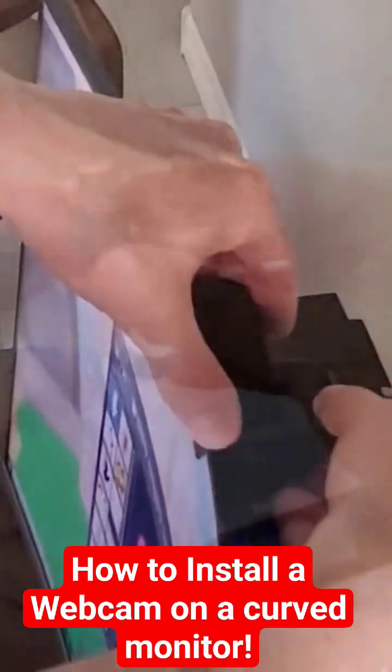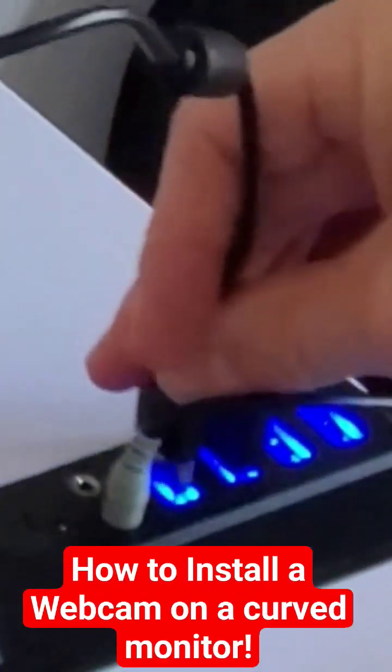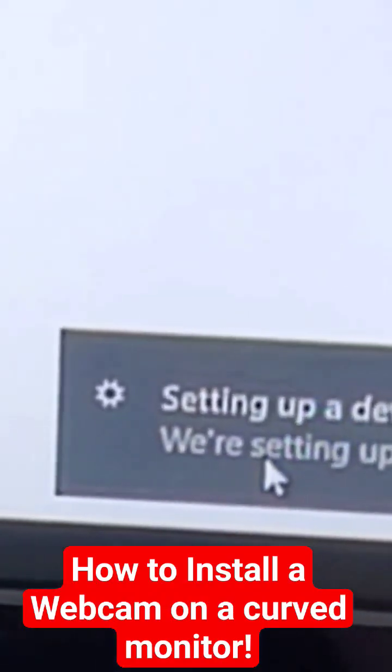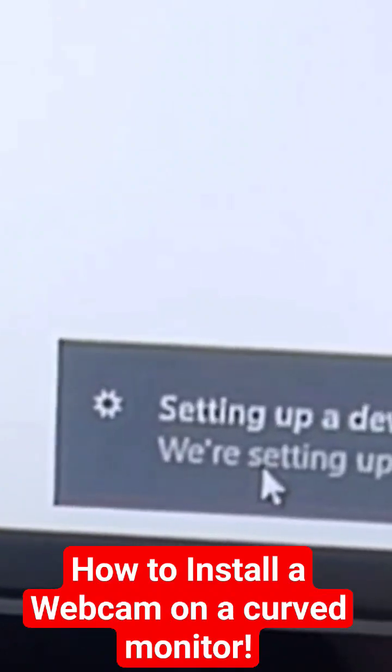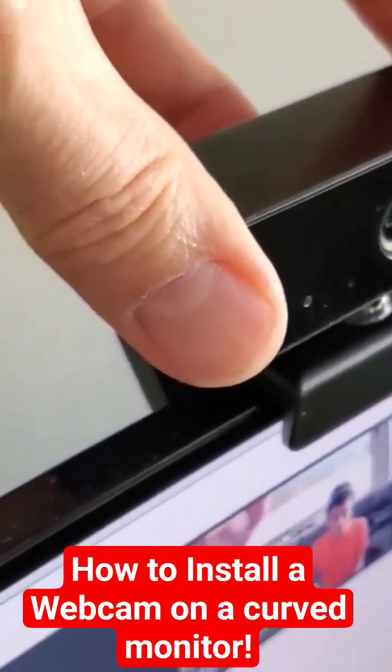Simply plug in the webcam's USB cable into any available USB port on the computer. After plugging in the USB, Windows should detect this device. Then give it a moment and you should see your face on the screen.